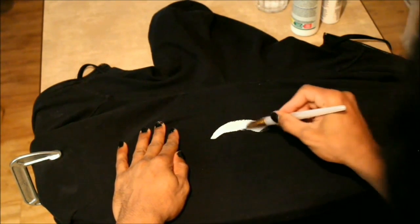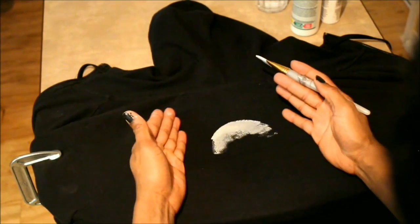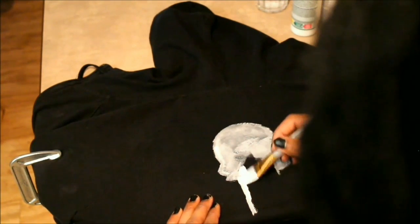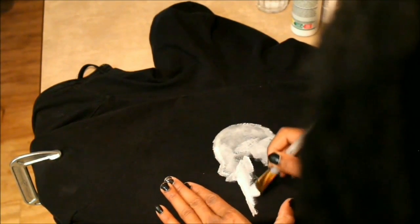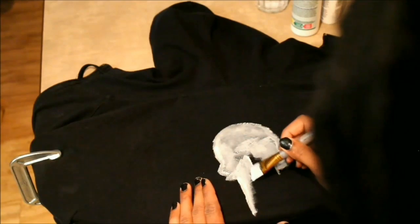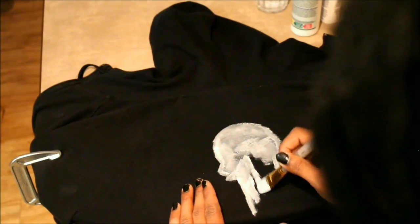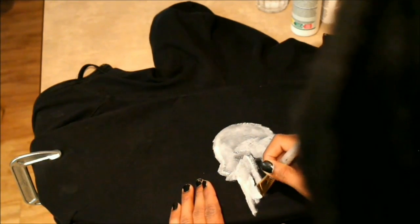We're ready to paint. I'm going to go ahead and apply it to the hoodie using smooth even strokes. Don't worry if your paint comes out looking a little uneven or not full looking — don't worry about it. You'll go over it in different layers until it has more of a full coating to it instead of all these light and dark patches.